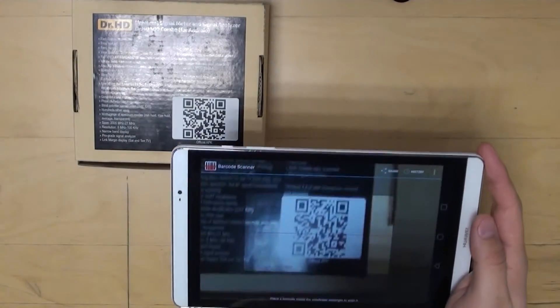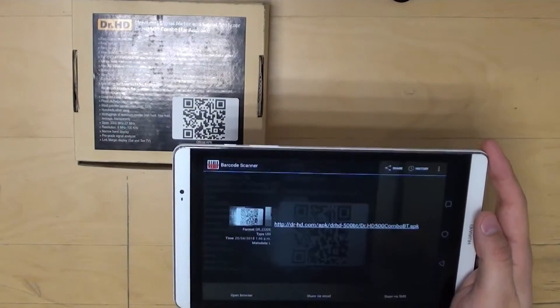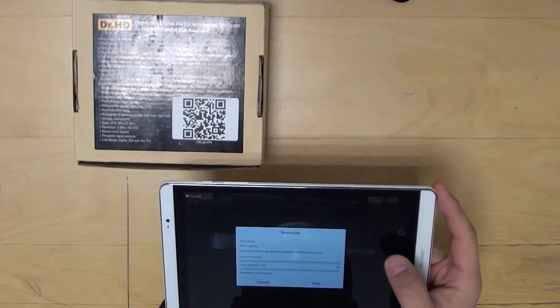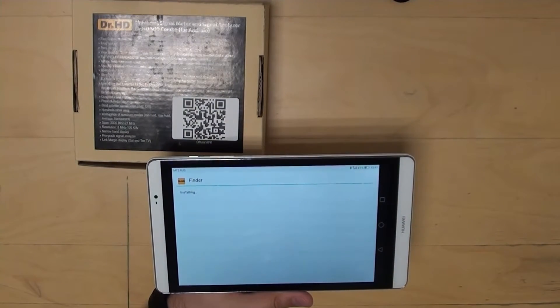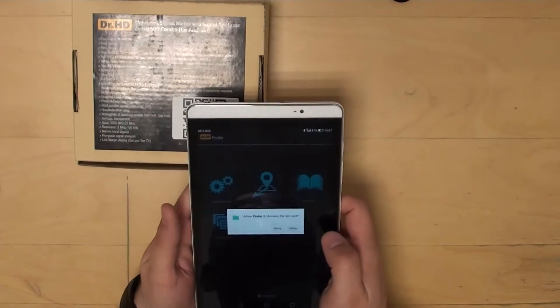Let's check out the Doctor HD 500 Combo and plug it in. Let's scan the QR code and get the link. Open the file, install. Installation is quick — no more than one minute. The application is installed.